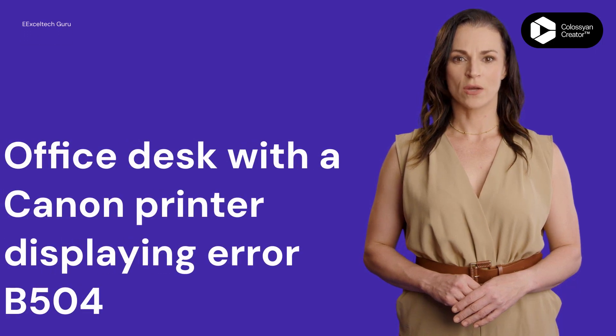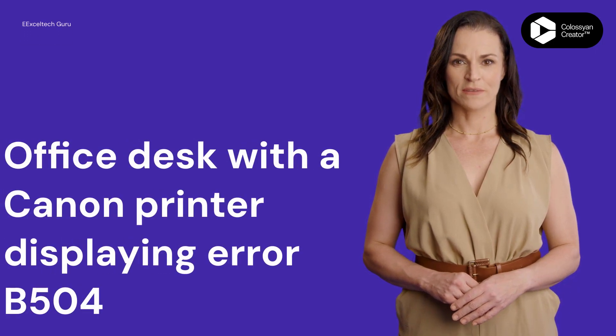Employee approaches printer. Oh no, B504 error. What do I do?